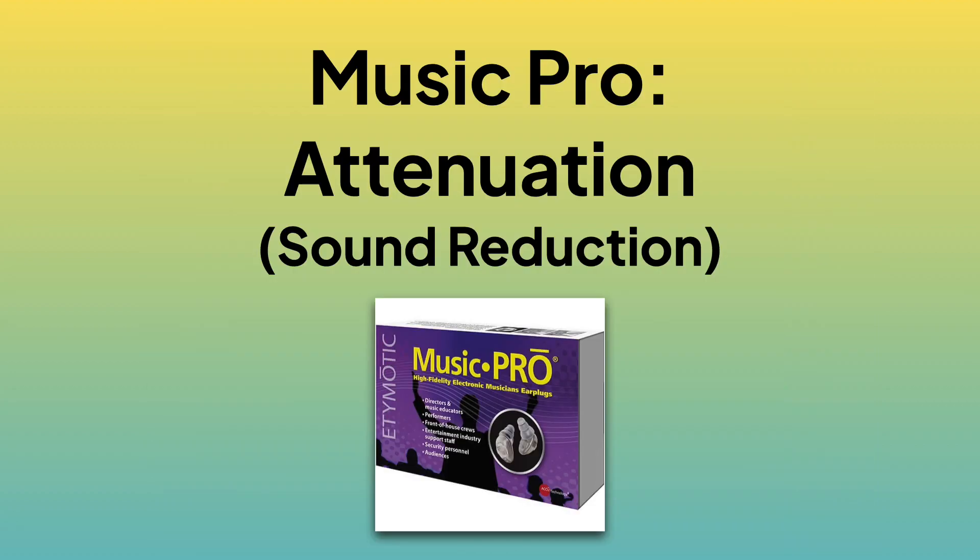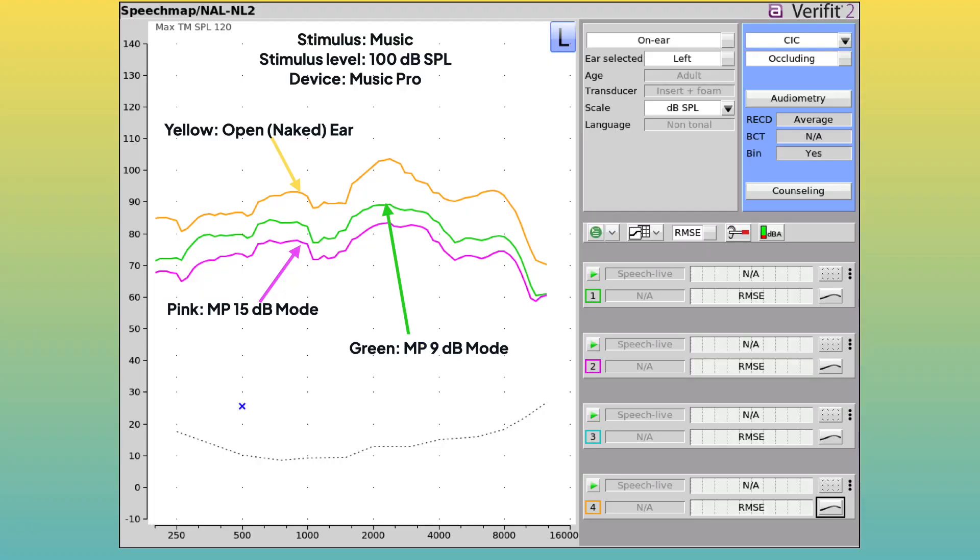For attenuation, this measurement was made with music playing around 100 dB SPL with peaks up to 109. In 9 dB mode, the green line, attenuation ranged from 9 to 14 dB. In 15 dB mode, the pink line, attenuation ranged from about 14 to 19 dB. The difference between the two modes was between 5 and 7 dB, which is pretty spot on with the published 6 dB value.